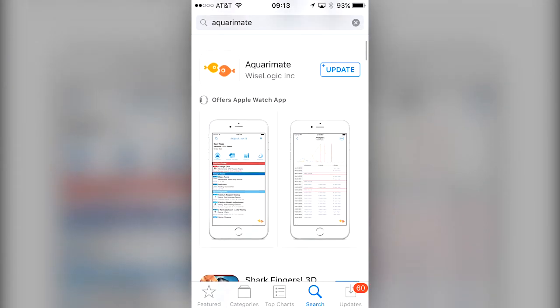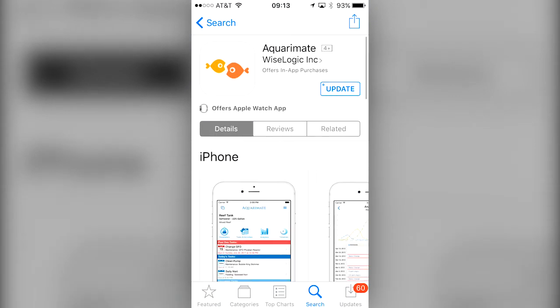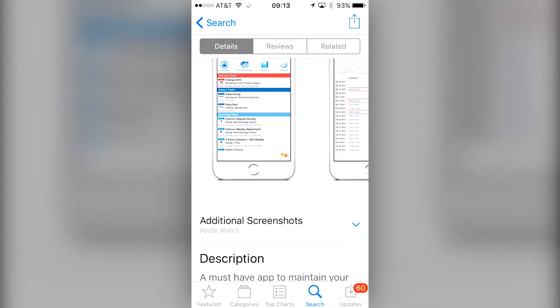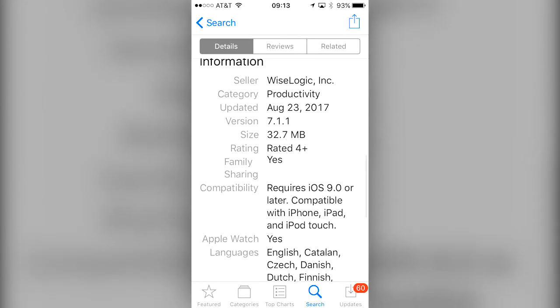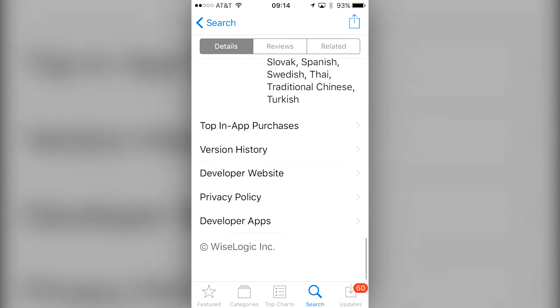AquaraMade is an app that's available on iOS and Android devices, as well as Mac OS X and Windows. It's offered in two versions: the standalone version costs $9.99, and the cloud-based subscription version is an additional $9.99 a year, which in reality isn't that expensive when you consider what we have invested in our tanks and the capabilities of this app.